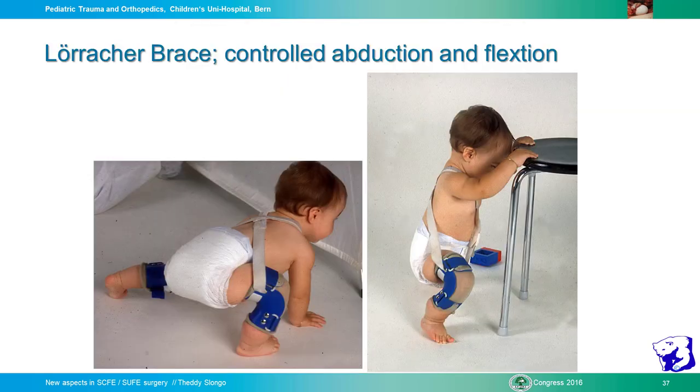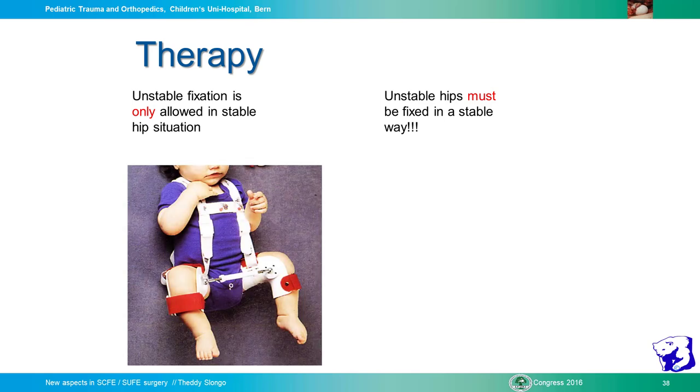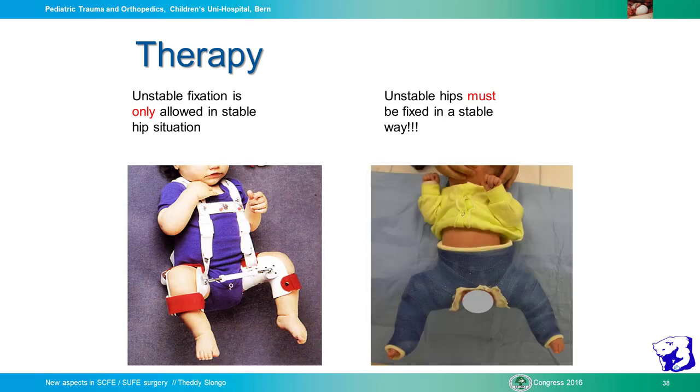In a later phase, if the child needs more abduction, we use the Lerach brace. It is similar to the Pavlik harness but abduction is more controlled. The child can start to walk with good control. To summarize the therapy: unstable fixation is only allowed in a stable hip situation. Unstable hips must be fixed in a stable way — controlled abduction for unstable fixation, and stable fixation for unstable hips.